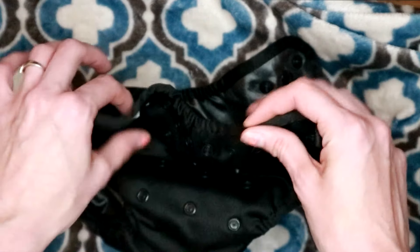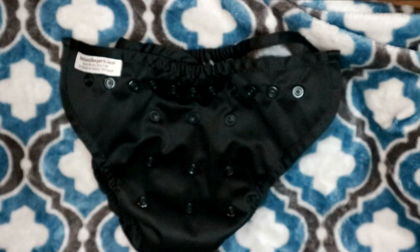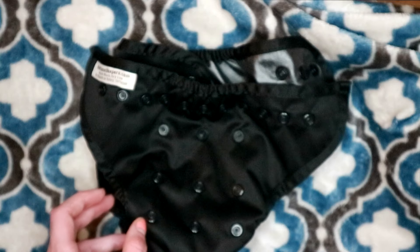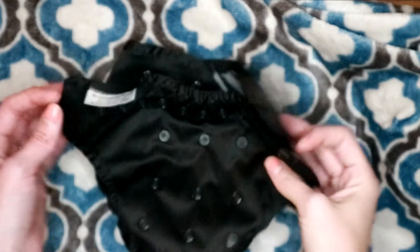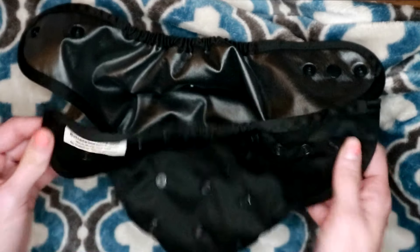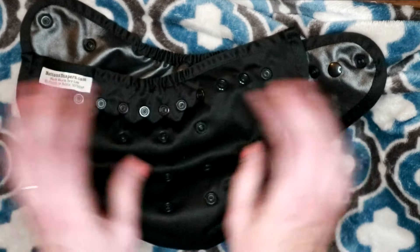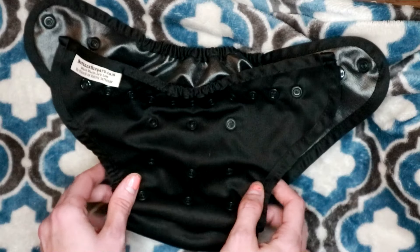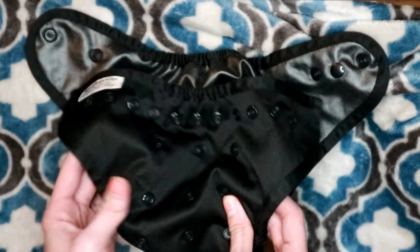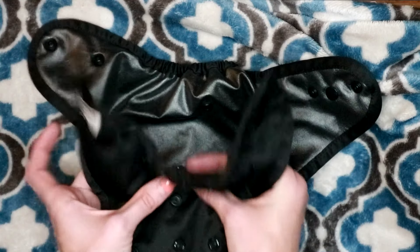It has this elastic in the front which is really stretchy, and it gives it kind of a lower bikini cut, which I really really like. The way it fits on Kyan, I don't feel like it kind of digs into his belly when he sits up, and it looks a little bit more comfortable. The back also has a really good, super stretchy elastic — I love how stretchy this diaper feels. You can just feel the quality of this.